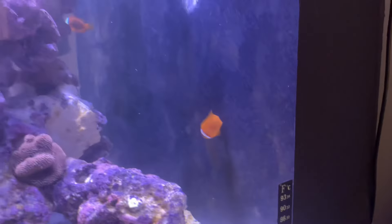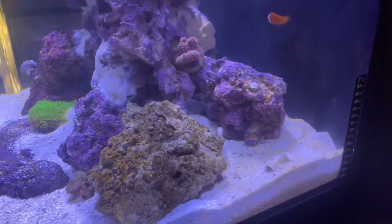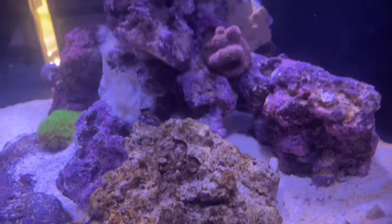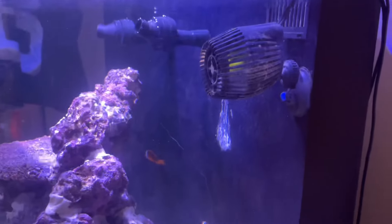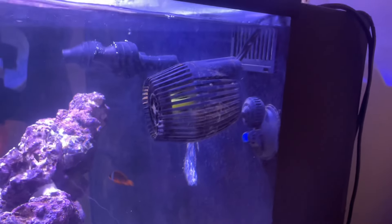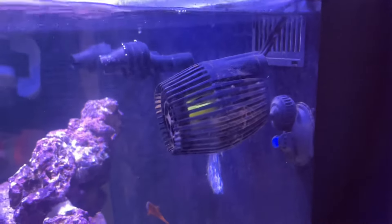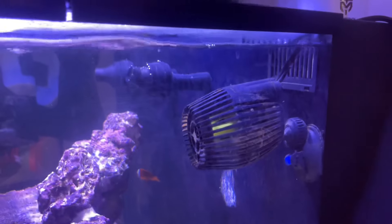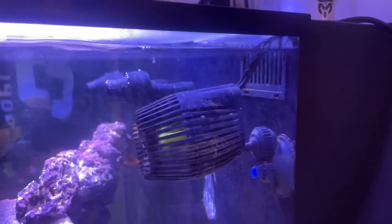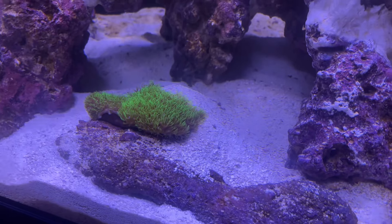I do got some new stuff coming - keep your eye out. We got some little hermit crabs in there too. I do got some new stuff coming in. I was at my LFS and I'm like, yo, I need to get some motion in here. I grabbed this joint for $10 and it's doing the job. It ain't no crazy setup - y'all definitely want to get some EcoTech-type stuff - but for now, for $10, we got some motion. Y'all can see she's moving stuff around.